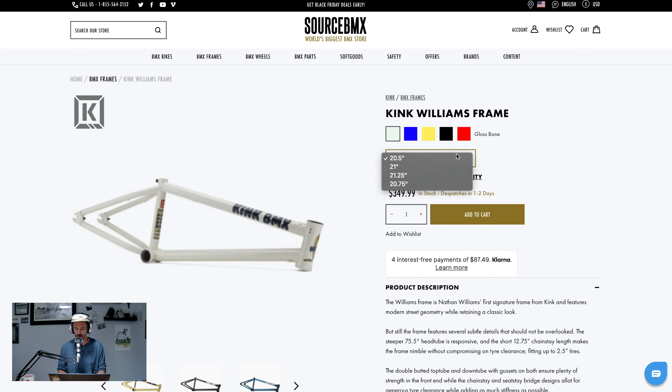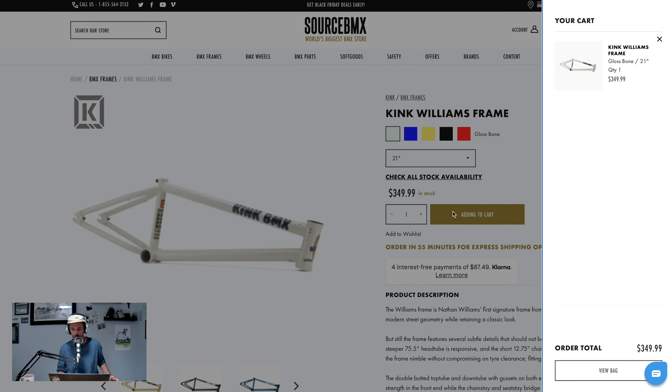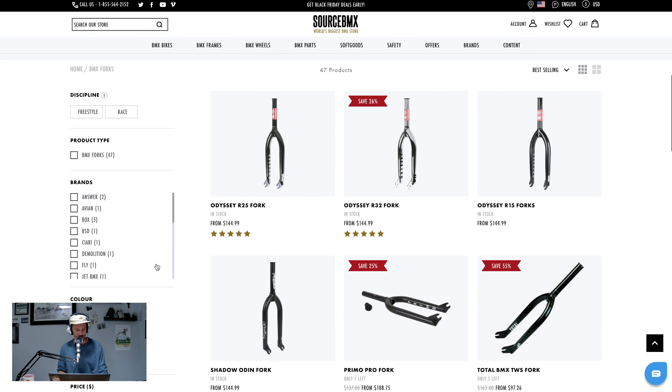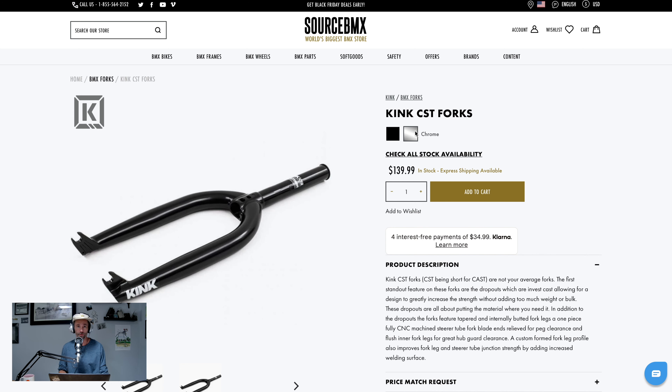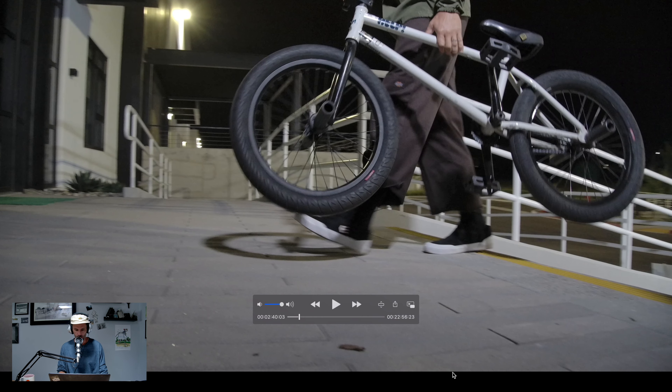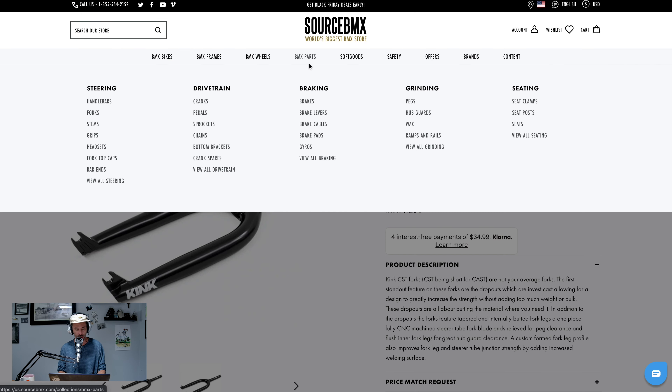He had the bone color — gloss bone — and I'm going to do 21 because that's what I ride. And nobody is here to stop me, so that's what's going to happen. Add to cart, $349. Kink CST forks — chrome it is, boys. We're going chrome. Nathan was on black forks, black bars, but we are not doing that.